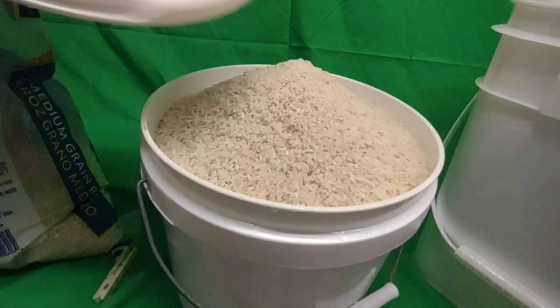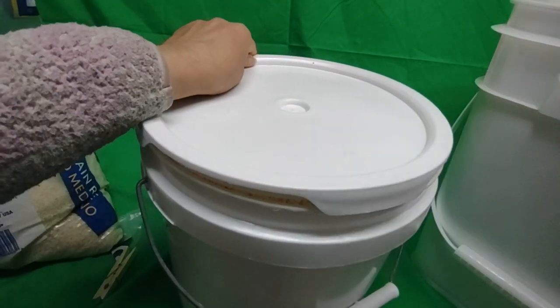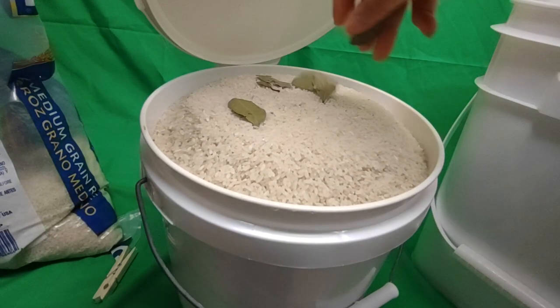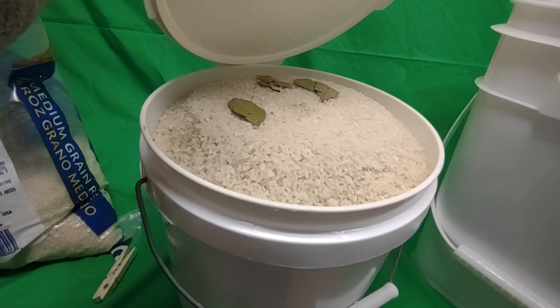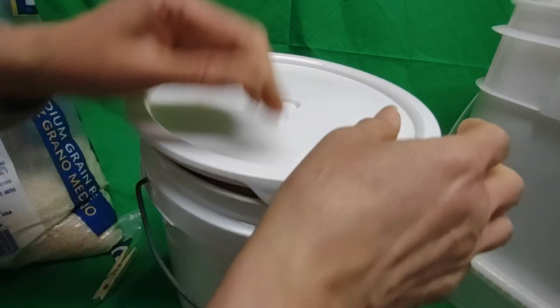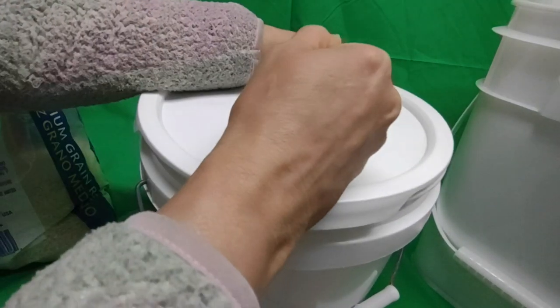I'm going to flatten it a little bit and put the top layer of bay leaves — let the bugs know they don't want to come in. The stinker. So far the rice looks good, no bugs or anything, because typically I would spot them.